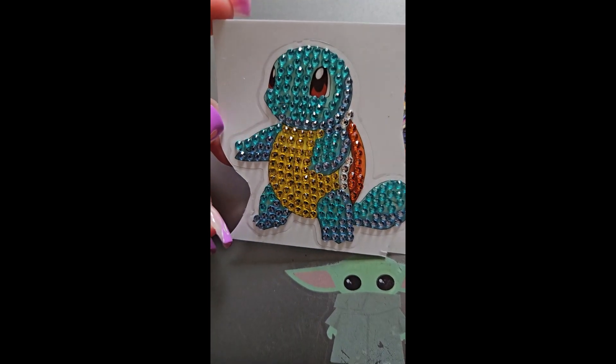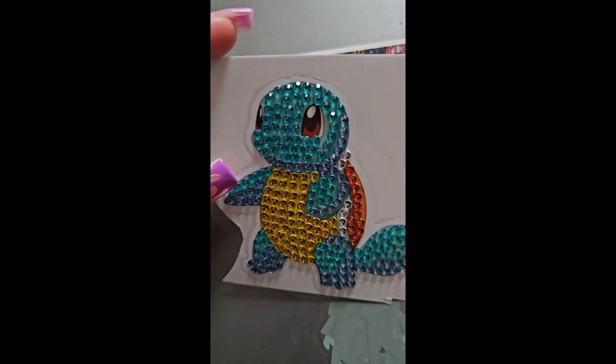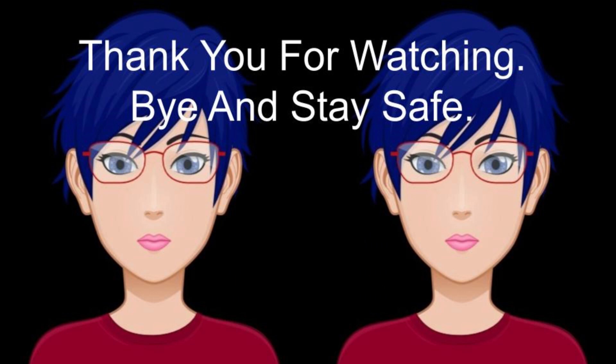Thank you guys for joining me on today's video. I hope you liked this teeny little post review and I hope you'll join us again soon. Bye lovely toe beans!